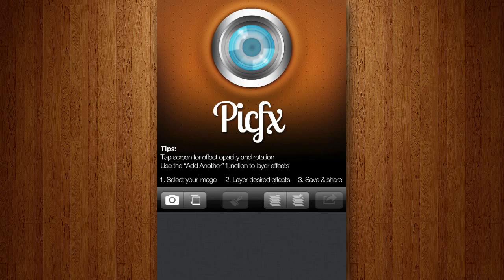Hey guys, this is Octavian from iTouchApps.net here, and in this video I'm going to review an app called PickFX, which is created by Active Development, costs $1.99, and is available on the iPhone, iPad, and iPod Touch.